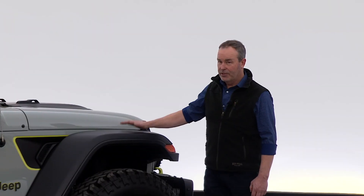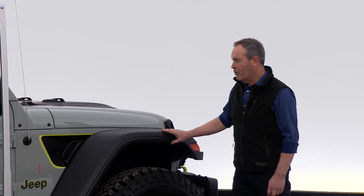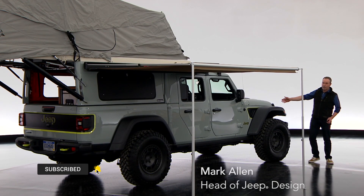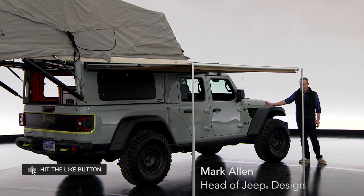In the Overland category for this year for Easter Jeep Safari, we took advantage of the arrival of the all-new Jeep Gladiator Rubicon equipped with the diesel engine.